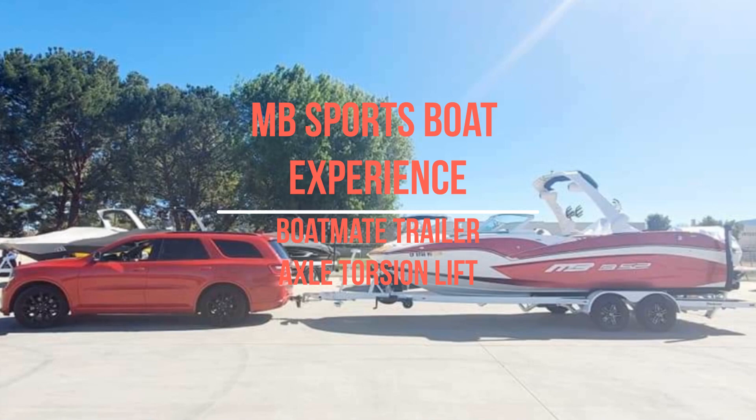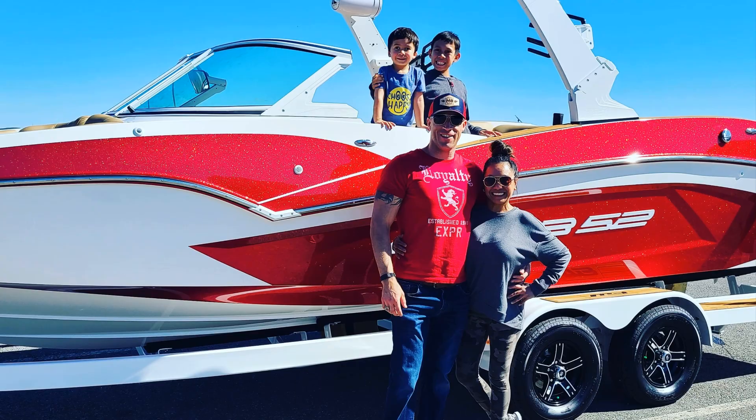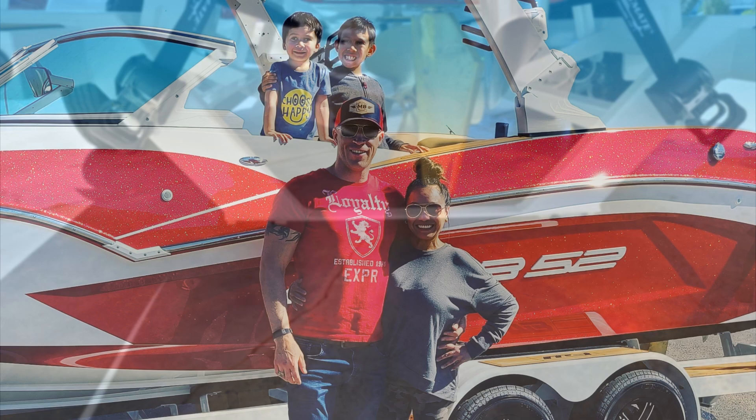Welcome to the MB Sports Boat experience. This is a boat made trailer torsion axle lift recommendation video. I remember when I first picked up my brand new 2021 MB Sports Boat B52 23-foot Alpha back in March of 2021.